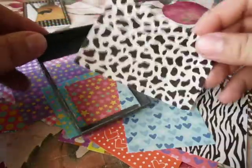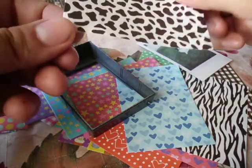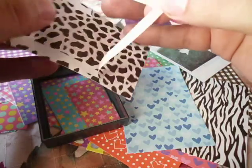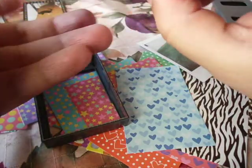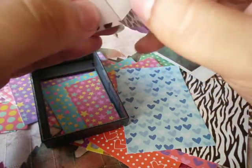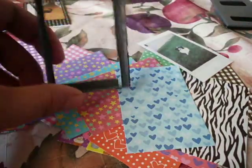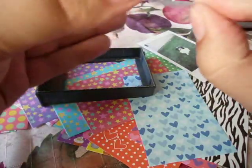Next you need to choose which one you want — I'm going to use this one — and you take out the sticker from the middle, as you see. Just take that one out, and then we want to put it into the holder thing.